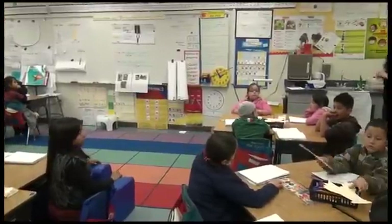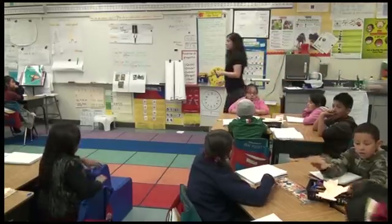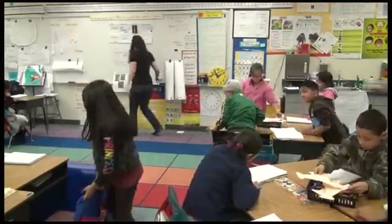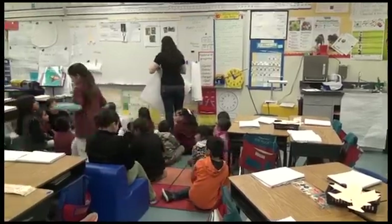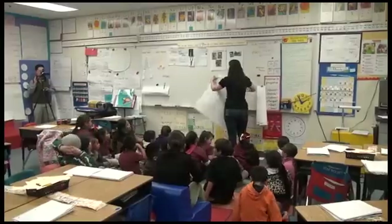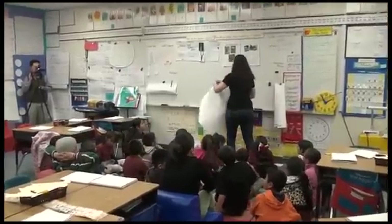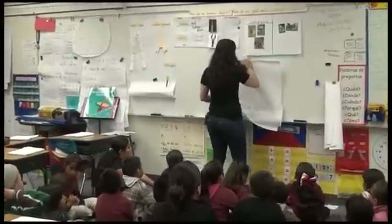Okay, so right now I need you to come to the carpet, please. So now that you've done that, you are going to use your scientific notebook to document — to write this down — what you just did. And we're doing it so that you can look at it after.